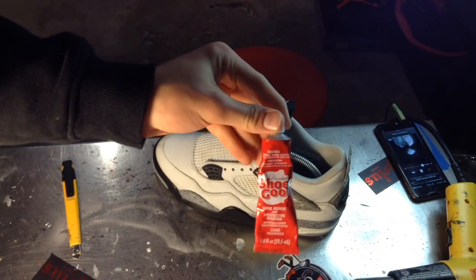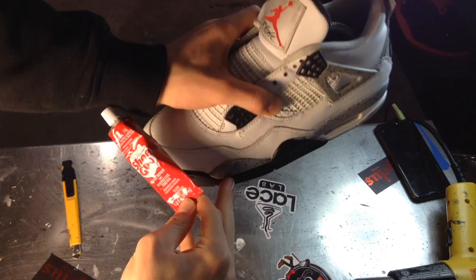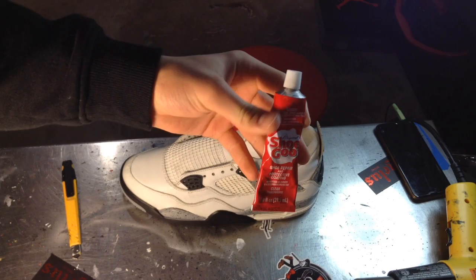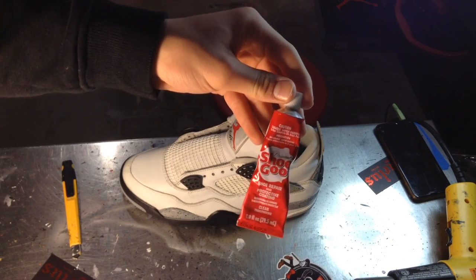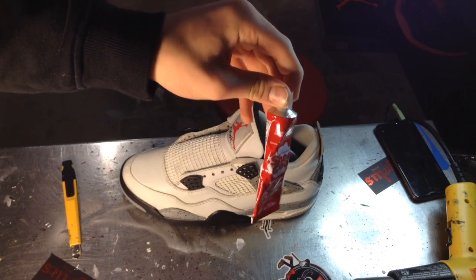For this minor re-glue on this little part right here, we're just going to use some Shoe Goo, a paintbrush, and an exacto knife. Then tape it over and let it sit for about 10 hours — basically overnight. Wake up and it should be good, then we can lace them up.